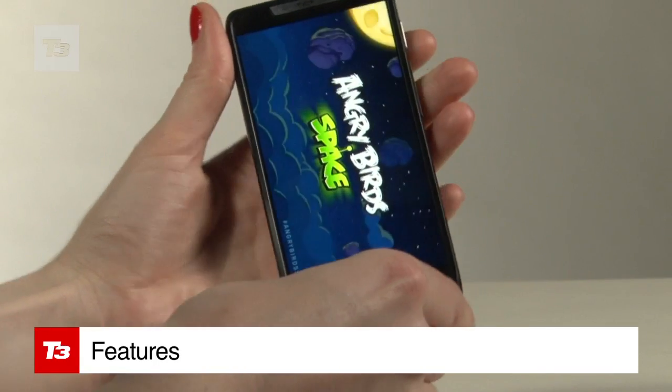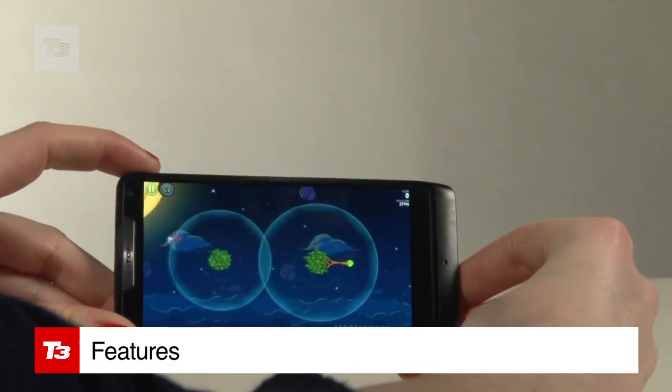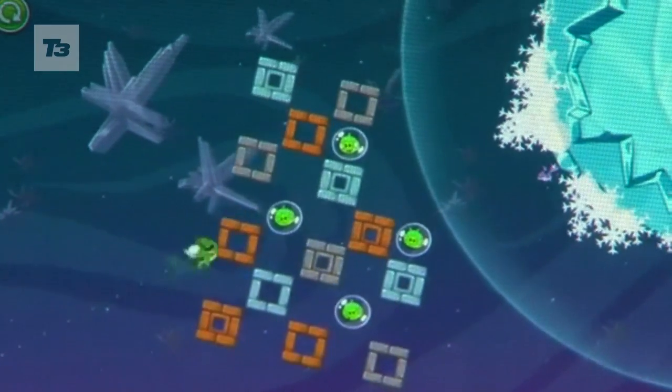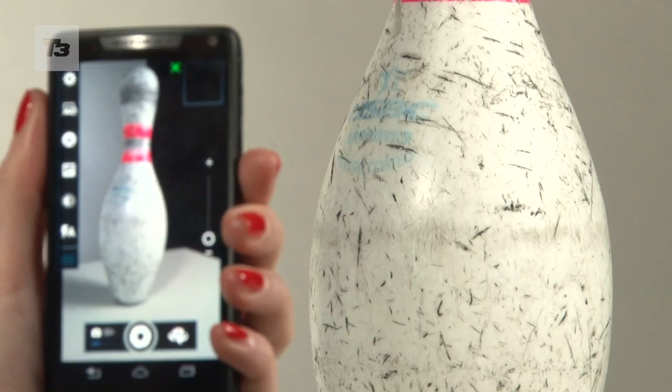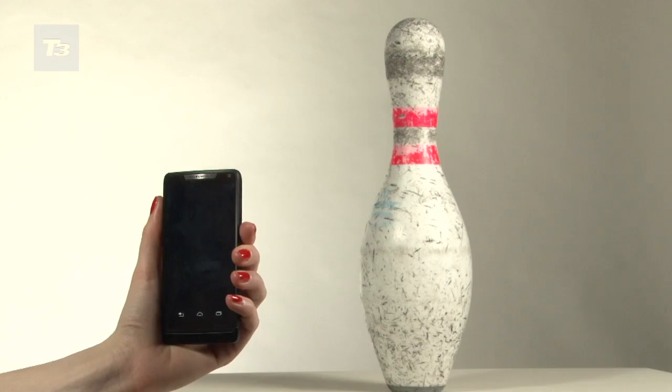The 4.3-inch edge-to-edge screen is the standout feature, and the 2GHz Intel Atom Processor and Ice Cream Sandwich OS support a decent 8-megapixel camera which can snap 10 shots per second.